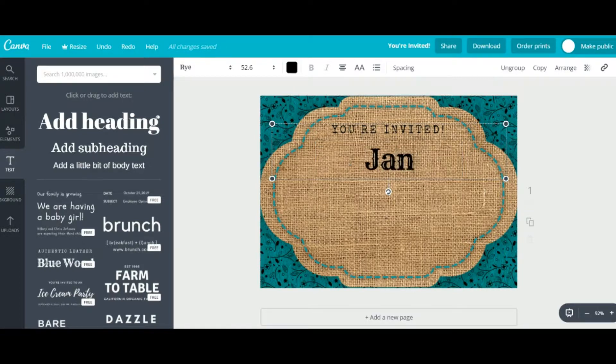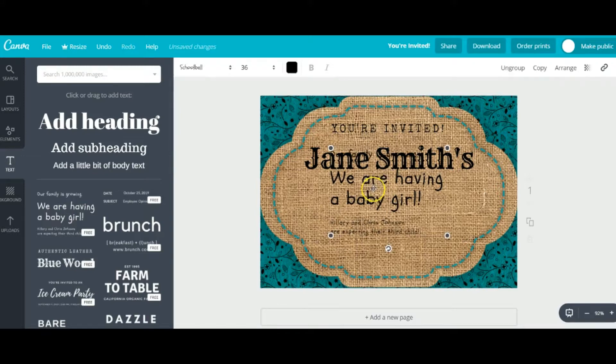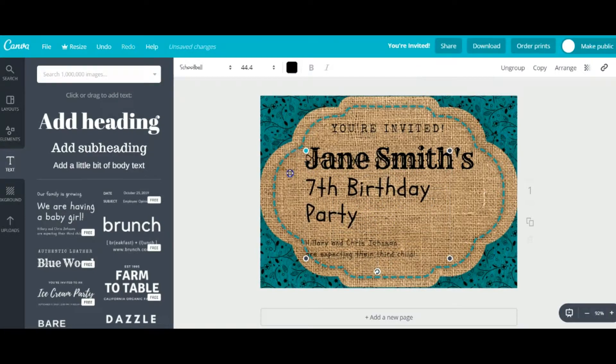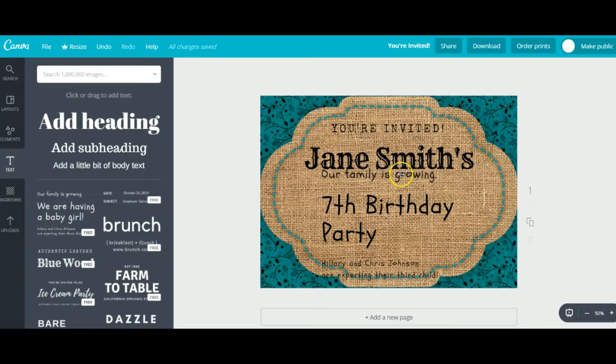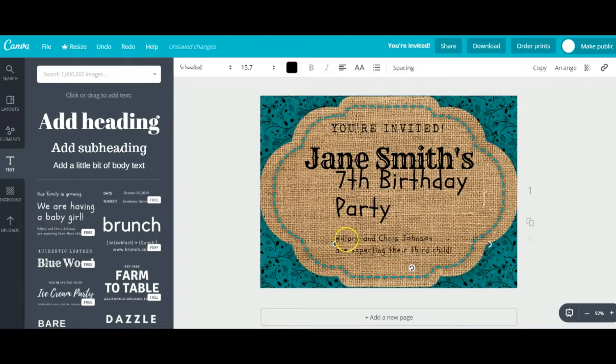We're going to type in the name of the person we are celebrating — I'm just making up a random name. I know this is not for a baby shower but I like this cute handwriting style. I'm going to use this to describe the details a little bit more. You can use the edges to expand and make it just the right size. Now I'm going to make up a weird address — I don't know what Jacobi's is, but it'll work.